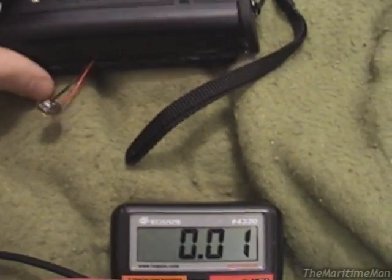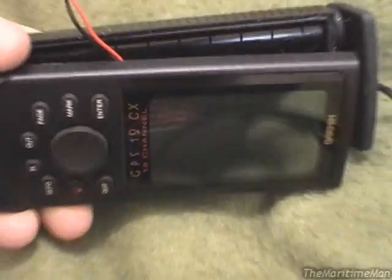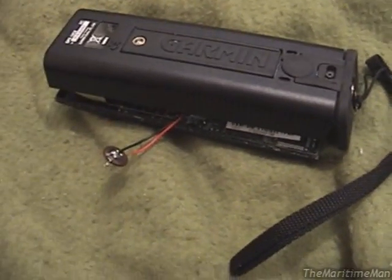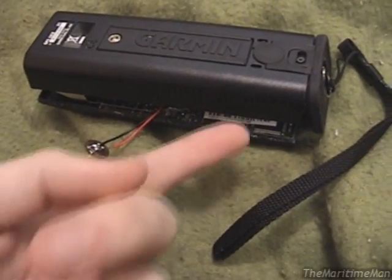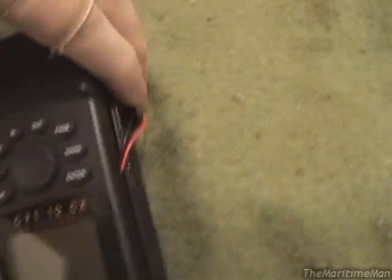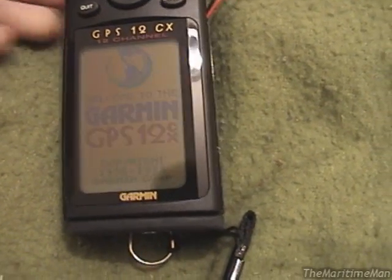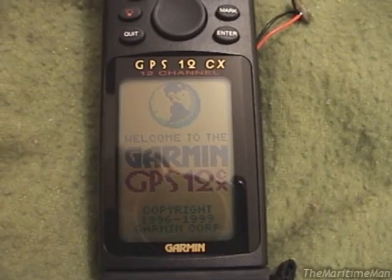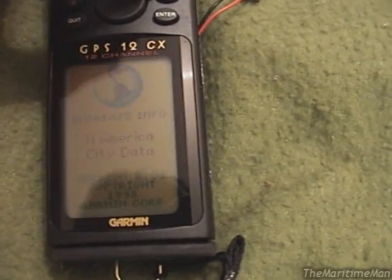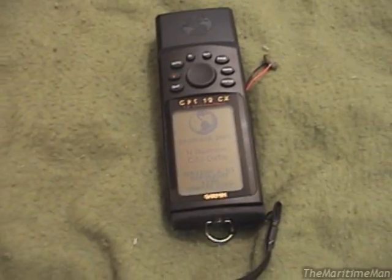What I'm going to do now is connect that motherboard connector back in, stick batteries in this thing, and see if it turns on without giving us a memory battery error. Okay, batteries are in. Let's see what happens when I hit the power. Okay, we're turned on. We might get an error message still because it would have erased anyway. No memory battery low — that's it. Success! This thing is fixed.